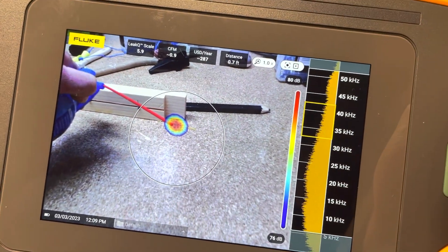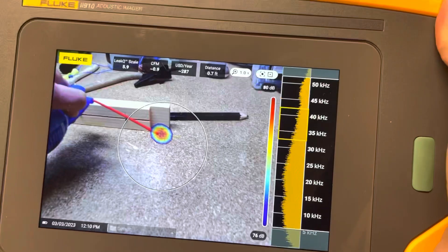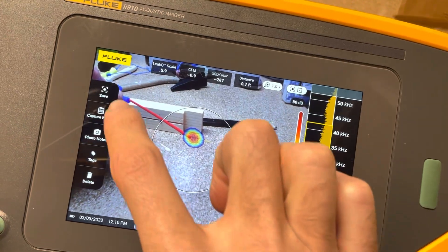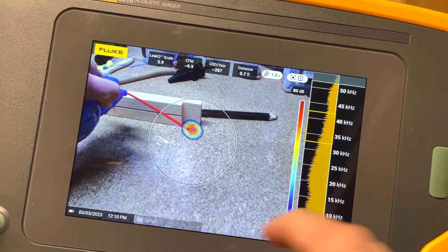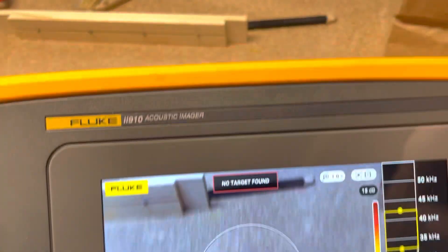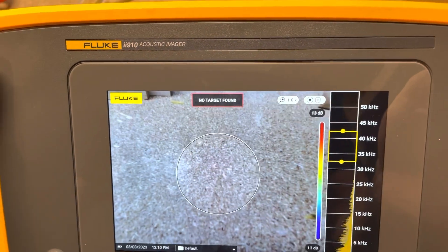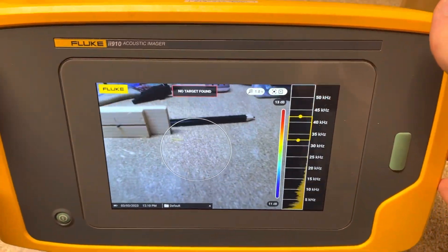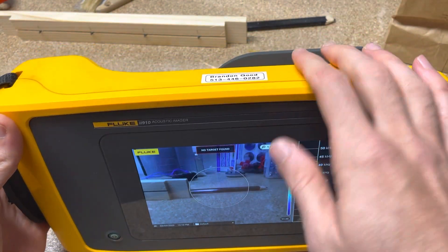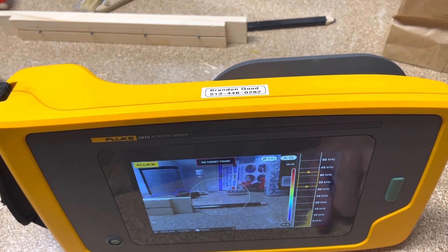If you haven't updated your firmware yet, please do so — either watch a couple of my videos or reach out to your local Fluke rep; they're happy to walk you through it. You can see all your data right on the screen. Stay tuned because there is more firmware coming, especially for the i910. There's some future capability coming out later this year that I can't talk about yet, but it's going to be pretty slick on the mechanical side. Hope you have a great weekend — and if you've watched more than three videos, don't forget to subscribe and hit the thumbs up. Take care.